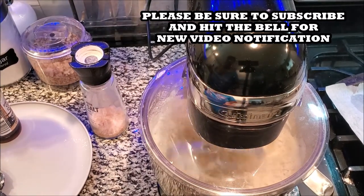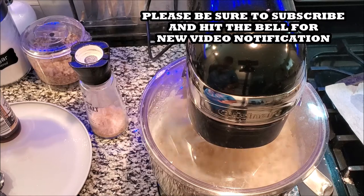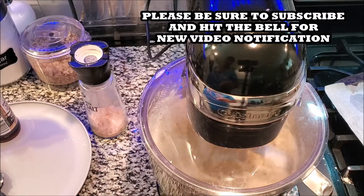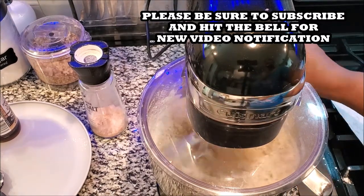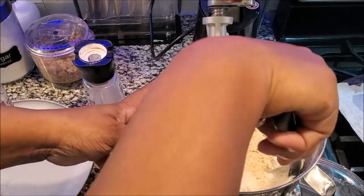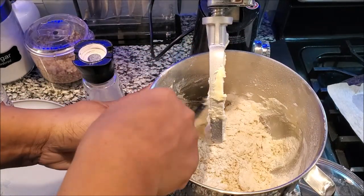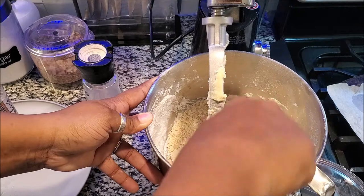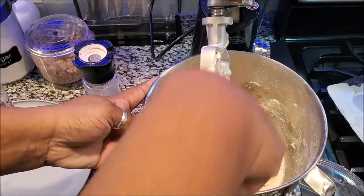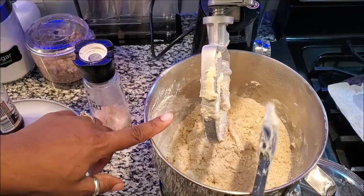This dough is going to be like a crumbly dough, but it'll all come together, I promise you. What I like to do is stop the mixer and get everything incorporated down in that bowl. The mixer doesn't really go so deep, so you've got to kind of help it sometimes. This is what you want it to look like.